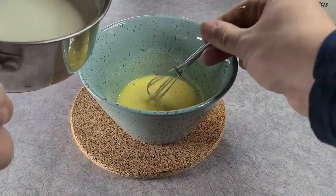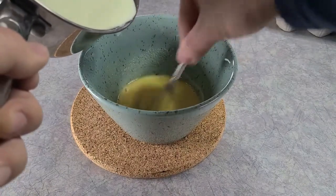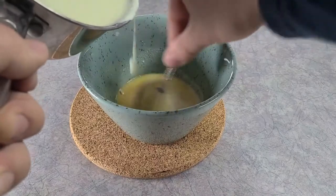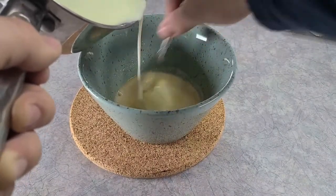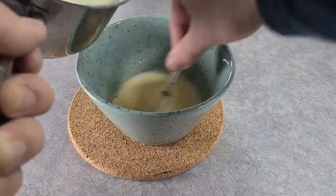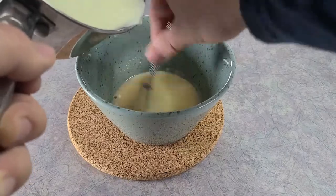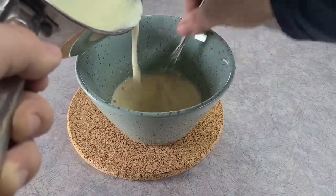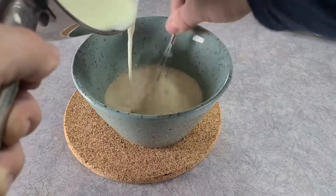Once you arrive at your desired temperature, slowly start streaming your liquids back into your egg mixture. This is called tempering the eggs, and you do it slowly at first because if you dump it in too fast you're gonna cook the egg and have chunks of egg floating in it. Once enough is in and the egg is brought to temperature, you can pour the rest in — it won't cook. Once done, put it back into the saucepan and return it to the stove.